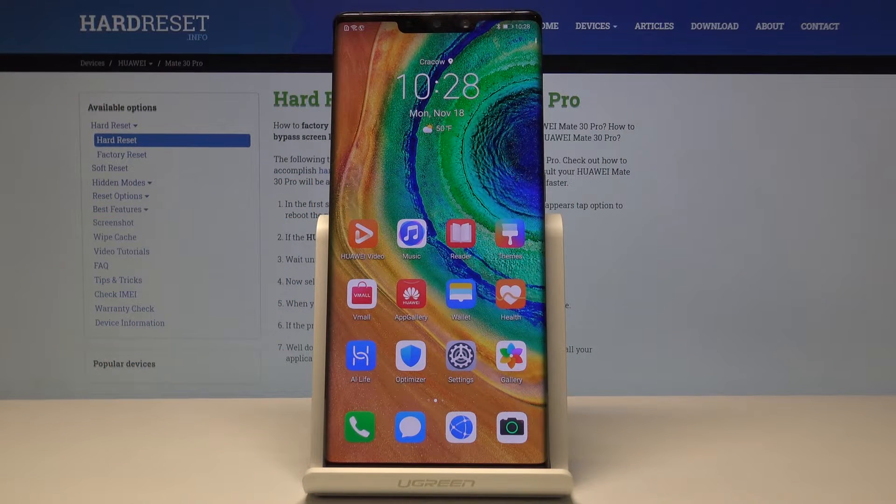Welcome. I'm Philom, this is a Huawei Mate 30 Pro, and today I'll show you how to perform a hard reset of the device through the recovery mode.